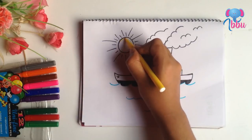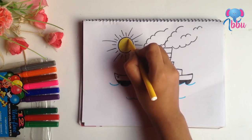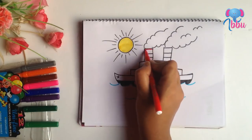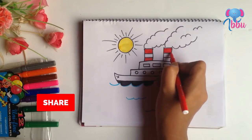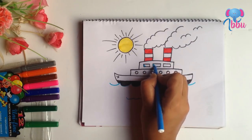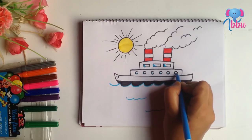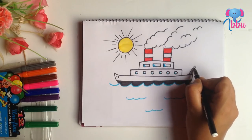Now color the sun with yellow. Blue for these parts — just a little blue. The ship should have a flag.